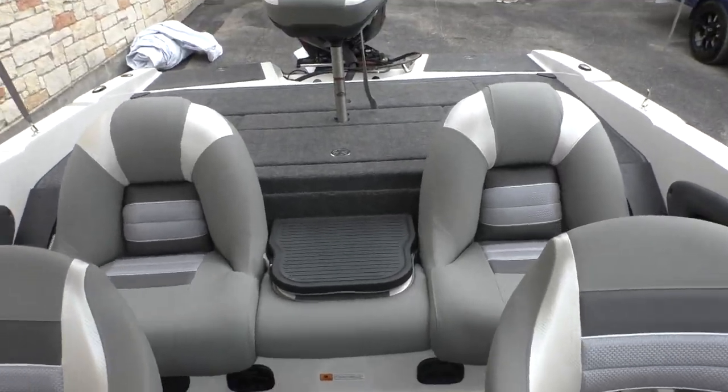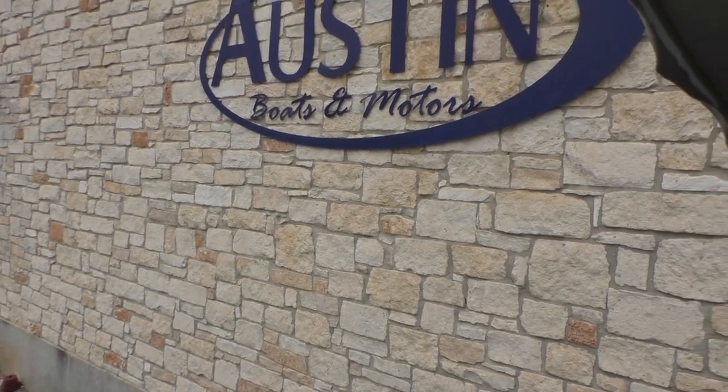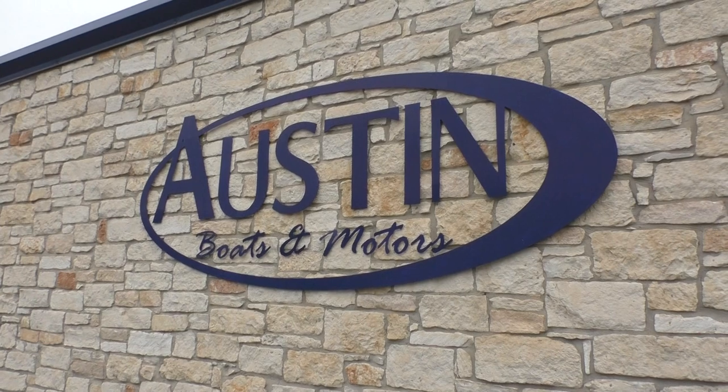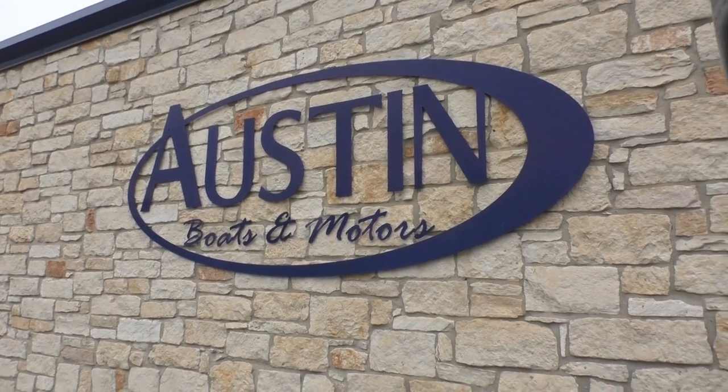Well, that's pretty much going to do it on this Ranger Riata 2020. If you have any more questions, feel free to stop and see us at Austin Boats and Motors here in Lake Travis, Texas, or give us a call at 512-263-2811. Thank you and have a good day.